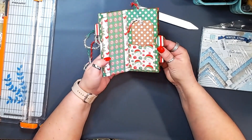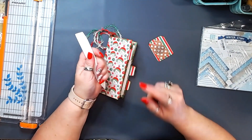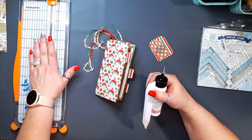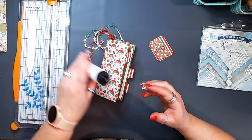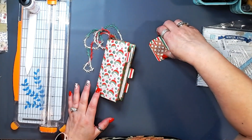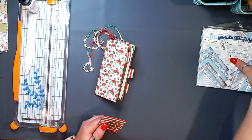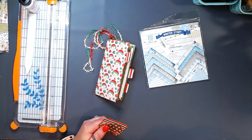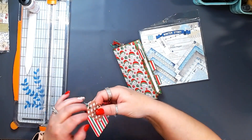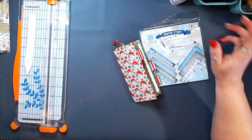This, friends, is what we are going to create today. In order to do that, all we need is a bone folder, some glue, our cutter, and you could use a scoreboard — I'm just going to use my cover to save some space on my desk. Then you need eight sheets of six-by-six paper. That is your supply list for this project. I'm going to set my little strings and such aside because I don't need those right now, and we are going to get to it.